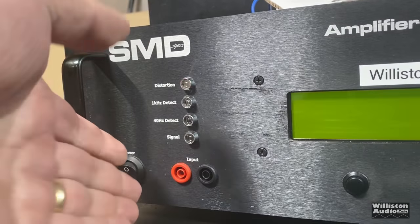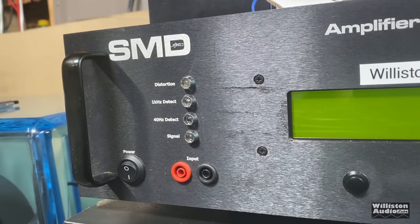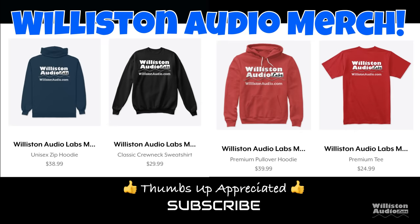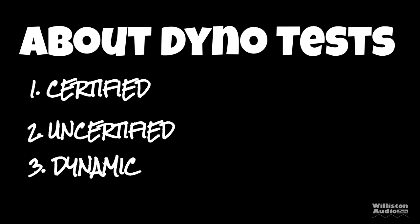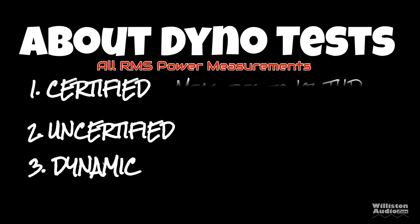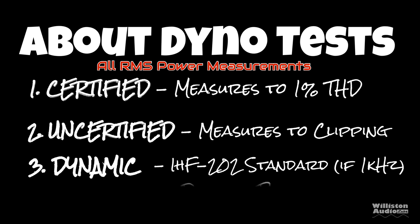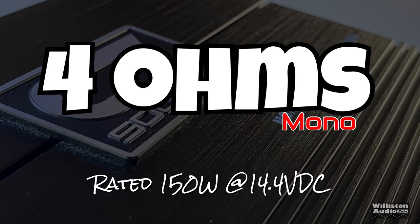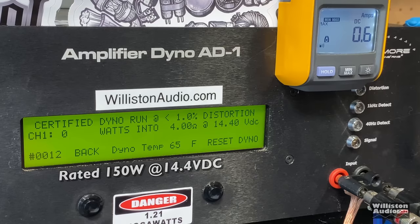Now let's fire up the SMD De More Engineering amplifier dyno to do our RMS power output testing. Before we do that, make sure you check the video description for links to Wilson Audio merch, smash a thumbs up, and subscribe if you like this content. There are three different tests: certified, uncertified, and dynamic. The certified test takes us up to 1% THD, uncertified takes us up to the clipping point, and dynamic is a dynamic tone mimicking the IHF-202 standard.